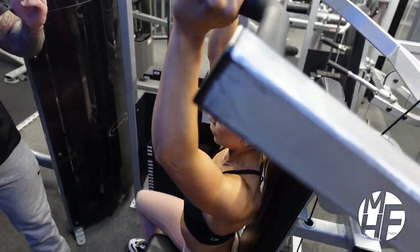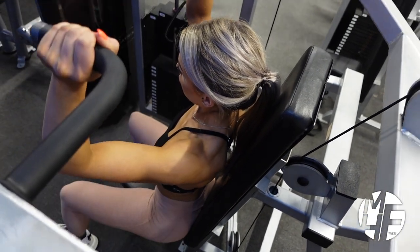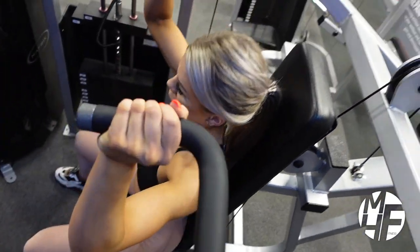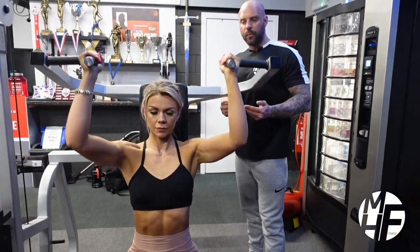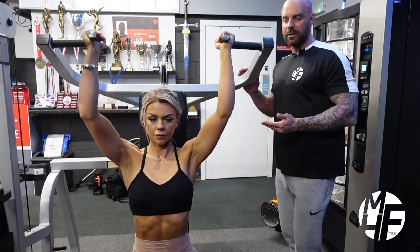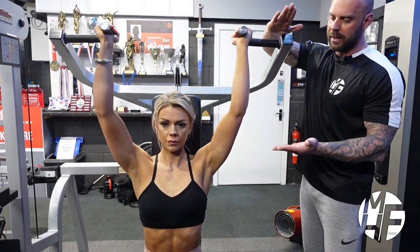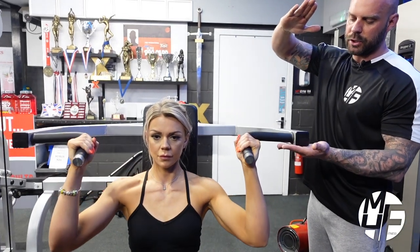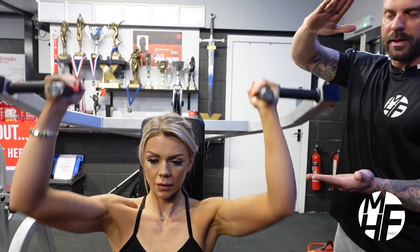She's holding that contraction and slowing the negative. If we swap positions so you can see from the front angle, that range of motion is absolutely perfect. She should every time touch my hands without me moving them and stop dead on — and that shows the perfect range of motion to target the front delts.